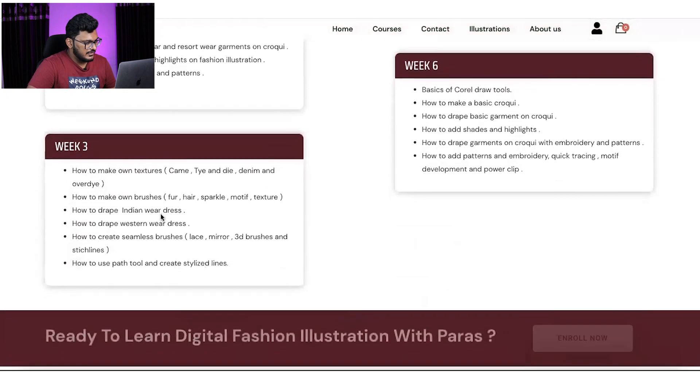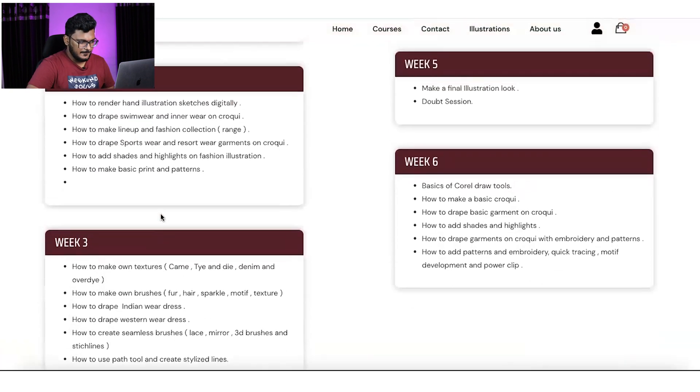When we move to Week 3, we will start developing our own textures — how existing textures are developed and how to make our own textures, own brushes, how to drape Indian wear and western wear, and seamless brushes. We'll make brushes like lace brushes, motifs, mirrors, scallop brushes, and stitch lines.